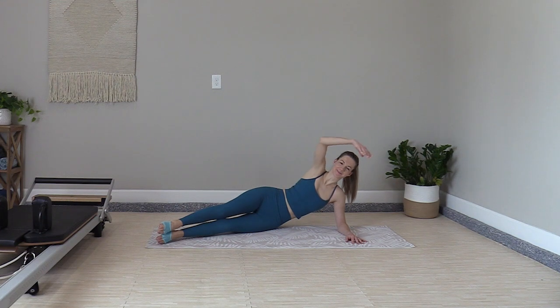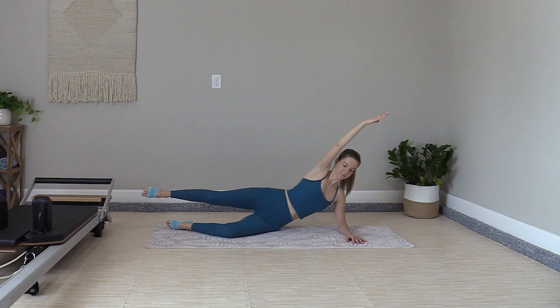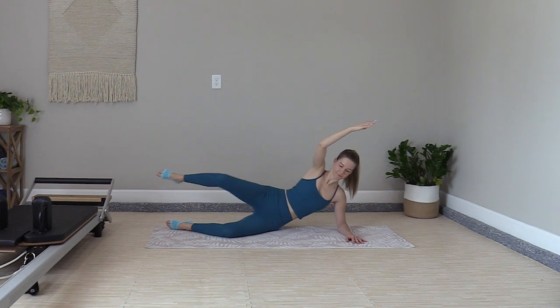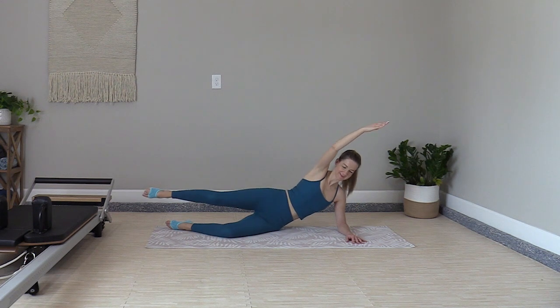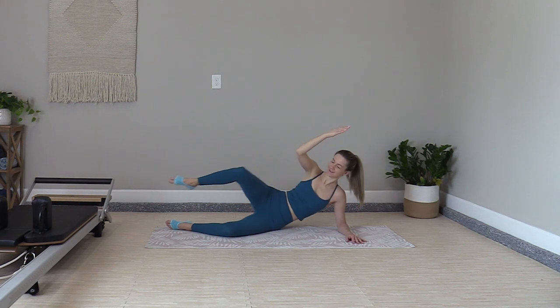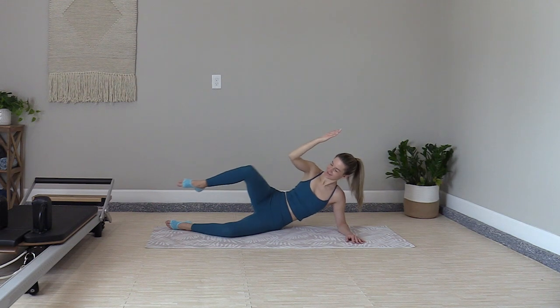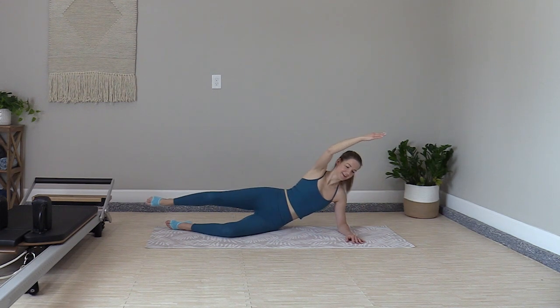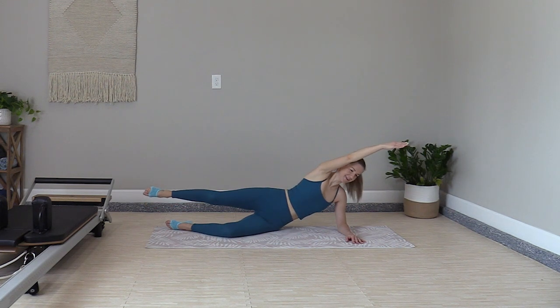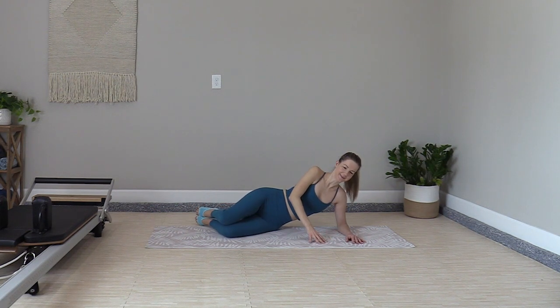Last set — arm extends overhead, you can bend the bottom knee for some support. Knee to elbow, reach and lengthen, tuck and reach. Bring it all together: glutes, abs, back, and arms. Tuck and reach, tuck and reach. Tap it down, tuck the knees in.